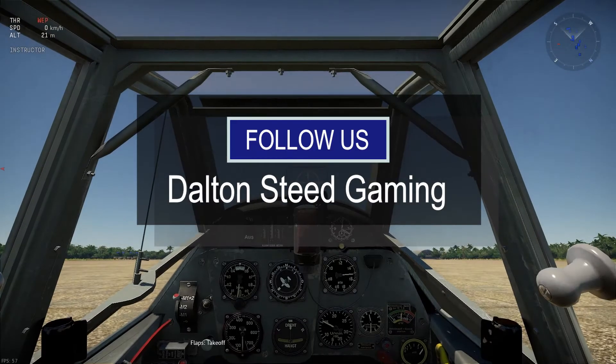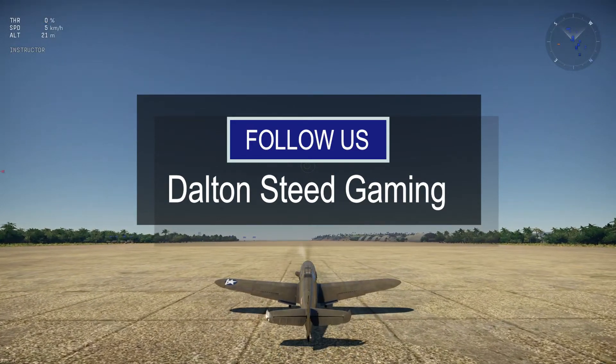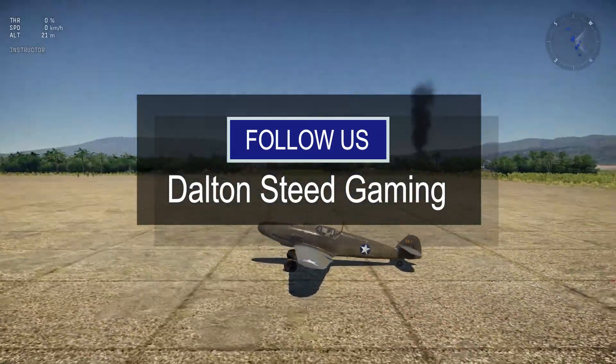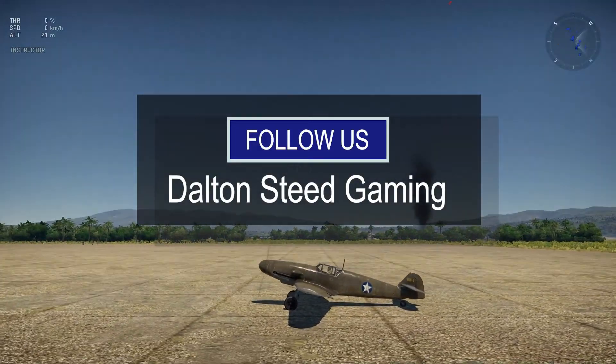Let's end the video there. As always, please like, subscribe, and slap that notification bell so you don't miss out on any new videos. Don't forget to look at other videos — there's some pretty epic stuff in there that may come in handy. Thanks for watching. Bye!